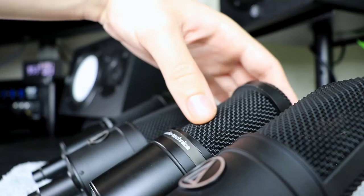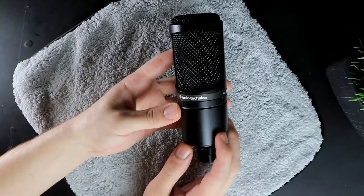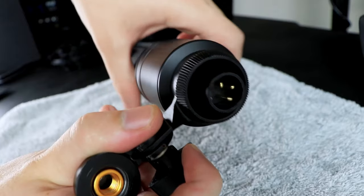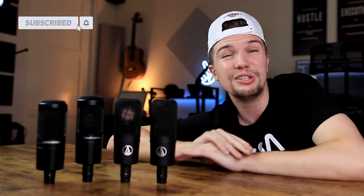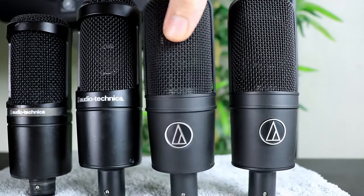When it comes to Audio Technica microphones, these microphones always do the job for me. The AT2020 is a microphone I've had for at least two or three years, and for vocal recording and acoustic guitar it's ticked the box every single time. But when it comes to these other Audio Technica microphones, I haven't used or compared them, so it's going to be quite interesting.